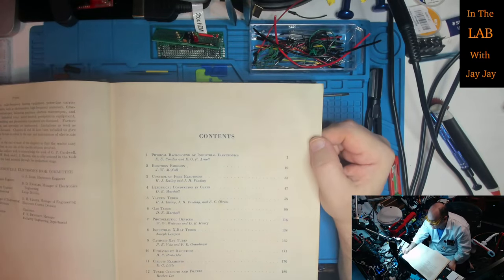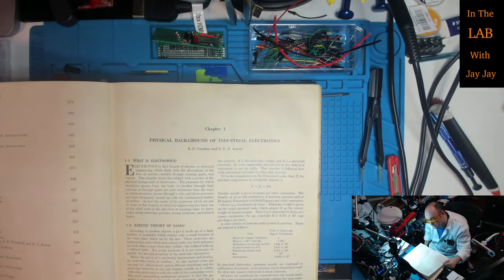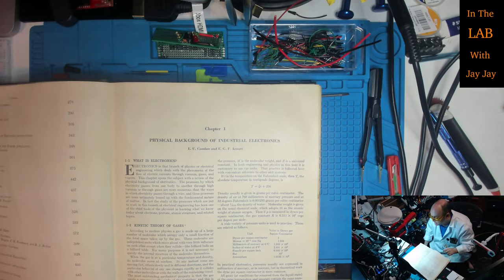The table of contents includes: Background of Industrial Electronics, Electron Emission, Control of Free Electrons, Electrical Conduction in Gases, Vacuum Tubes, Gas Tubes, Photoelectric Devices, Industrial X-ray Tubes, Cathode Ray Tubes, Ultraviolet Radiators, Circuit Elements, Tuned Circuits and Filters, Transformers, Vacuum Tubes as Circuit Elements, Rectifier Circuits, Amplifier Circuits, Circuits for Oscillators, Circuits for Industrial Control, Transmission Lines, Antennas, General Requirements of Rectifier Applications, Mercury Arc Rectifiers for Power Application, Inverters, Radio Frequency Heating, Power Line Carrier, Electronic Instruments, Industrial X-ray Applications, Electrostatic Precipitation, Electronic Motor Control, Regulation, Resistance Welding Control, Industrial Photoelectric Control, Applications of Ultraviolet Radiation, Radar Fundamentals and Applications, Care and Maintenance of Tubes, and Care and Maintenance of Electronic Apparatus.